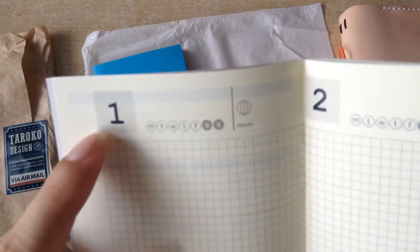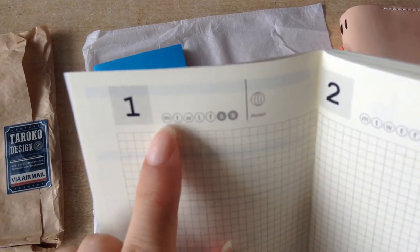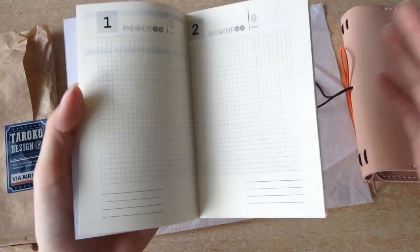And then at the top it has the date, but it's not actually dated. So you can choose the day and then the month. So you can start this insert whenever you want and save it until then.